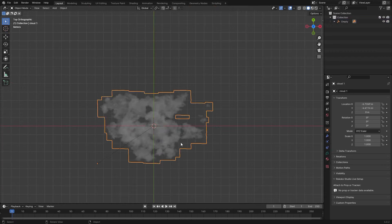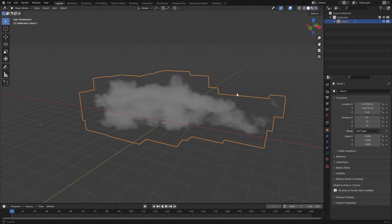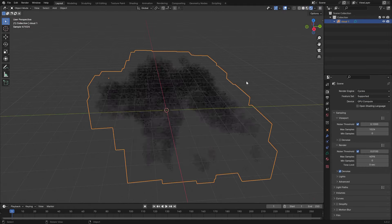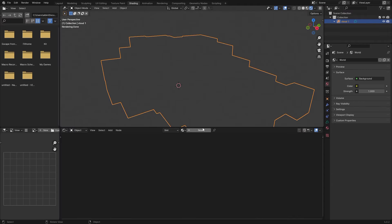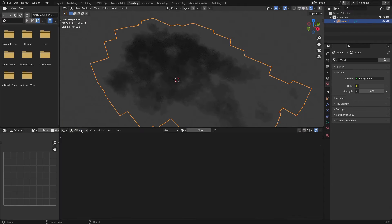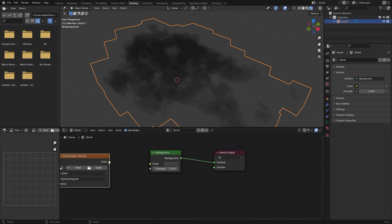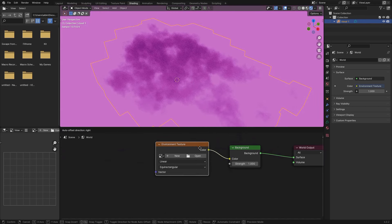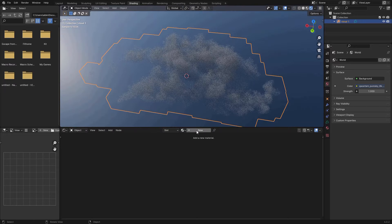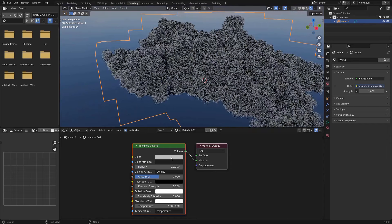As a substitute, go ahead and add in an Empty, then parent this volume to that Empty. Now instead of moving the volume you can just move the Empty. Let's choose Cycles, and in rendered view we just have a black cloud. Add an HDRI — go to the Shading tab, switch from Object to World, add an Environment Texture, plug it in, open your HDRI. Switch back to Object shading, add a new shader, increase the density a little, and change the color to white.